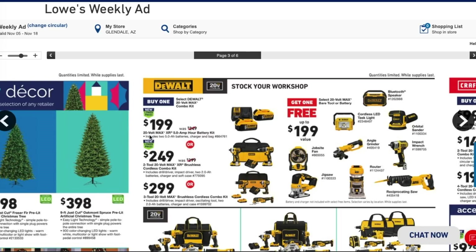To start off here, we got the 20-volt max XR 5 amp-hour battery kit. It includes two 5 amp-hour batteries and a charger in a bag for $199. This is definitely a killer deal.